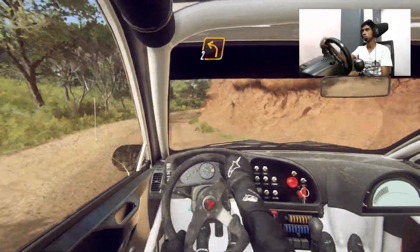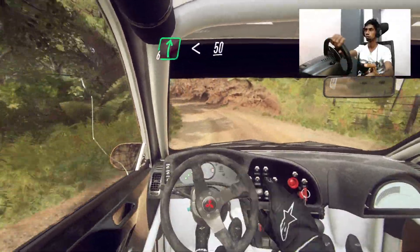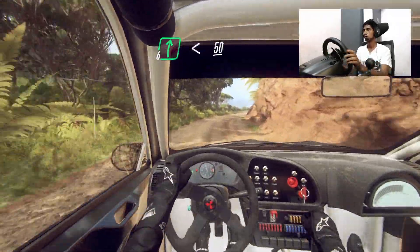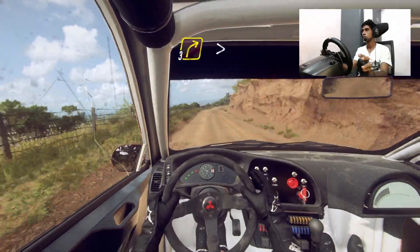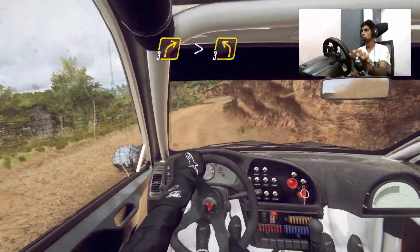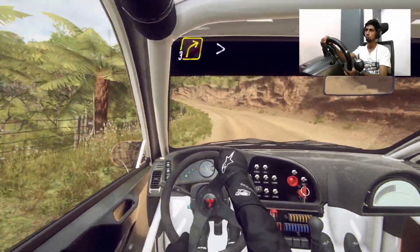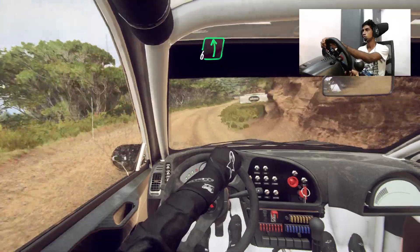Into three right long tightens. Into two left. Into six right. Opens 50. Three right long tightens. Into three left. Left. Into three right long tightens. Into six left over crest 30.